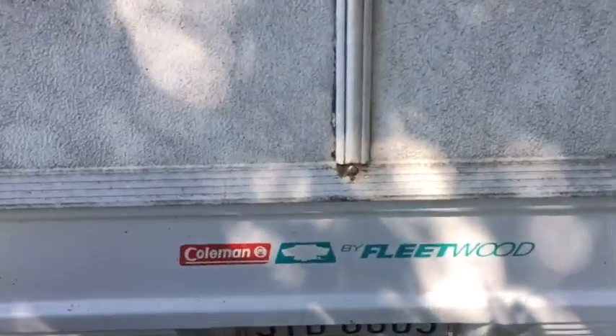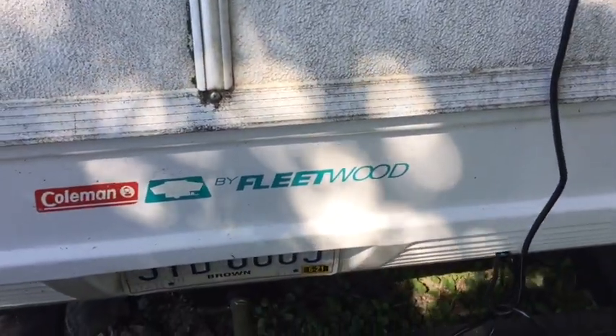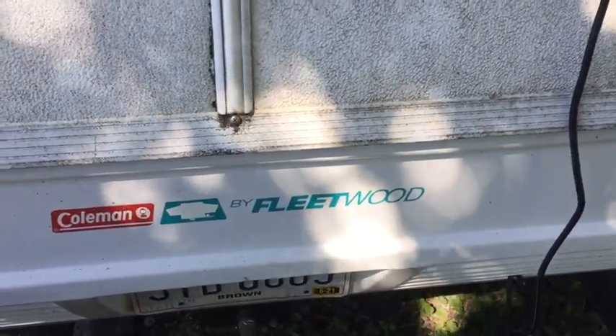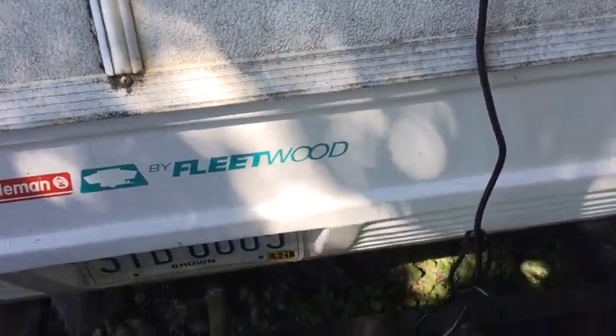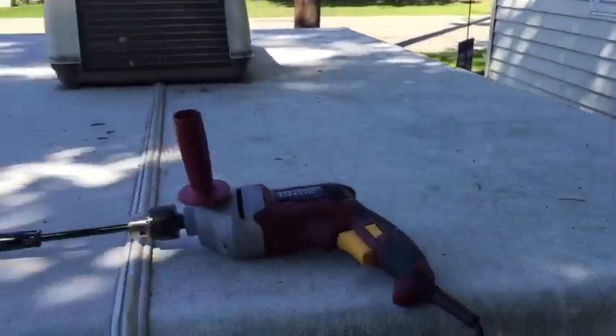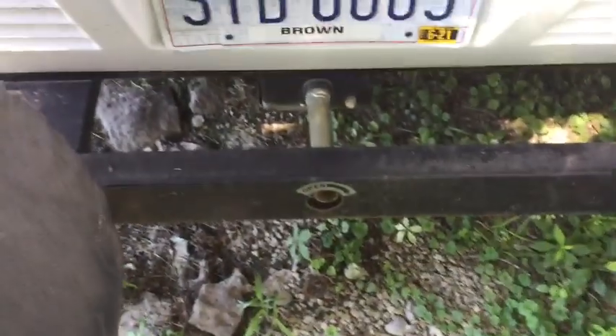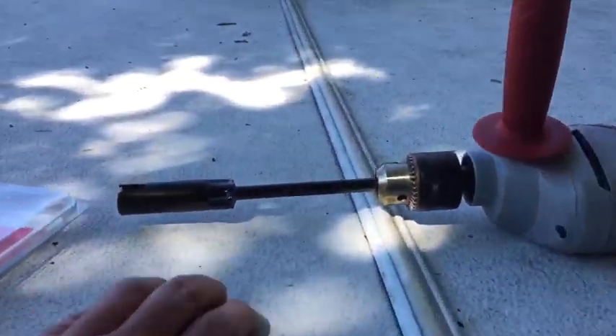How are you doing YouTubers. I've got a little experiment going on this morning. My wife's going to help me with it. I bought a — in order to get this camper top up, you've got to crank it by hand down here. And I'll tell you what, it takes a young fellow with a lot of muscles to do it.